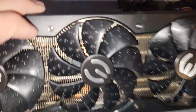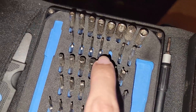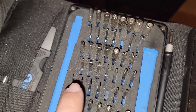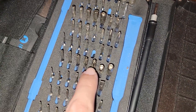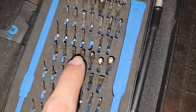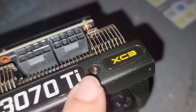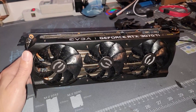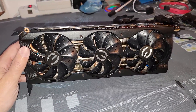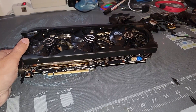The screws that hold the housing on should be a T5 or T4, but for some reason they kept freezing while spinning — like they're in between the two sizes. Instead I used a TR6, which may be the wrong bit, because you can see some of the holes are a little scuffed up. Either way, we got the housing off and back together. If the T4 doesn't work, just use a different bit from the iFixit kit.